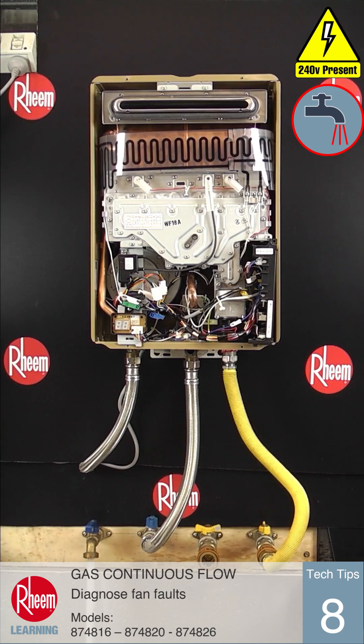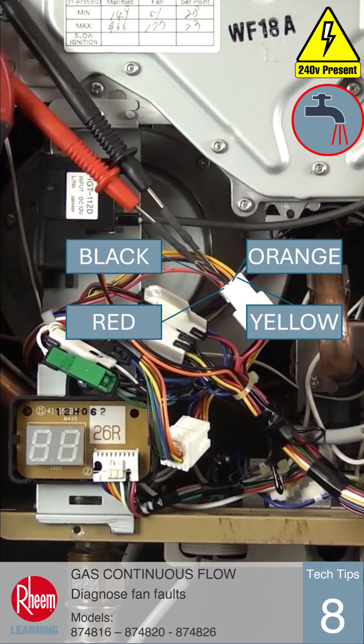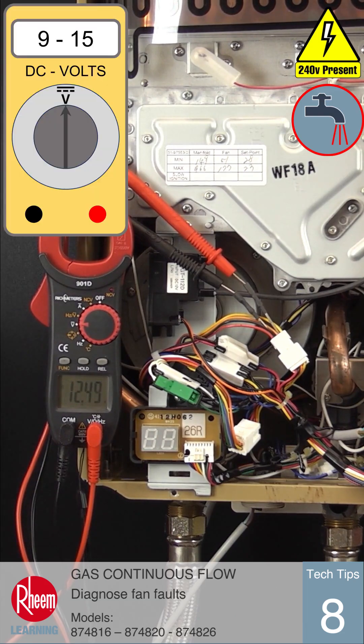Now continue testing by measuring the voltage between pin 3 black and pin 4 orange on the PCB, or the black and orange wires on the plug. This reading should be between 9 and 15 volts DC.